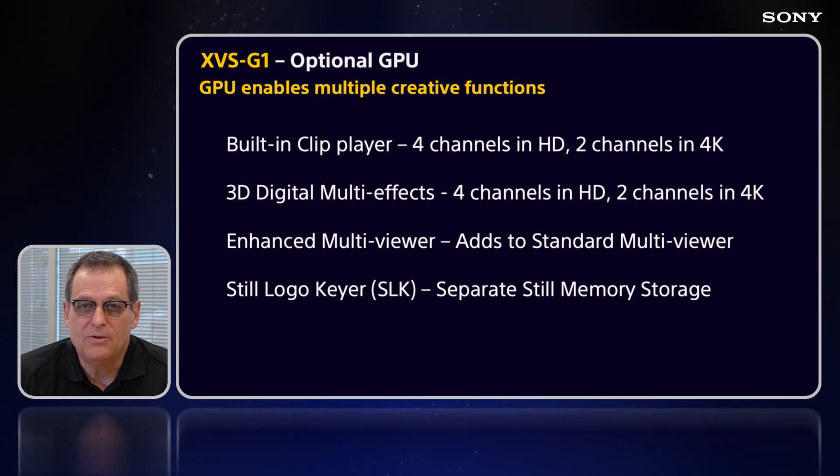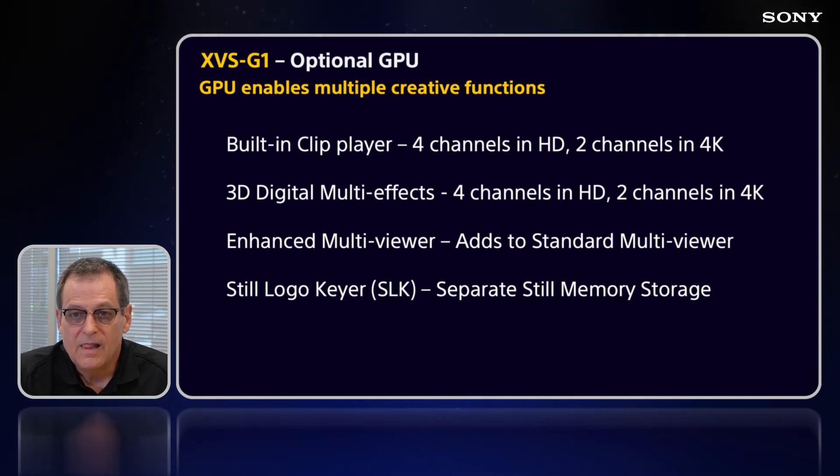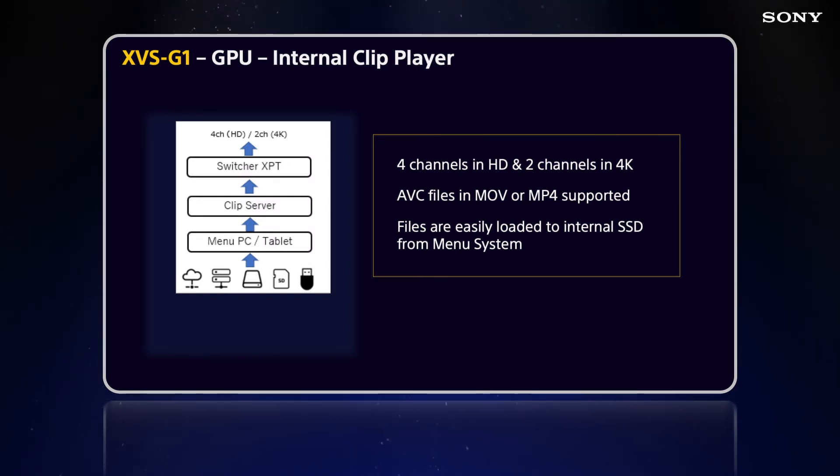The GPU is an option — you activate it, then can add other options one at a time or all four at once. The options are: a built-in clip player, 3D multi-effects, enhanced multi-viewer, and a still logo keyer. The internal clip player is four channels in HD and two channels in 4K. AVC files, .mov, and MP4 are all supported. You can easily load and import those files to the internal SSD drive in the GPU from the menu PC or tablet.